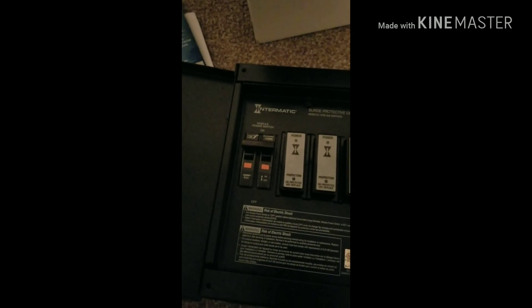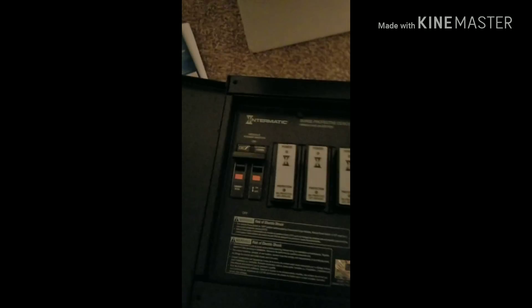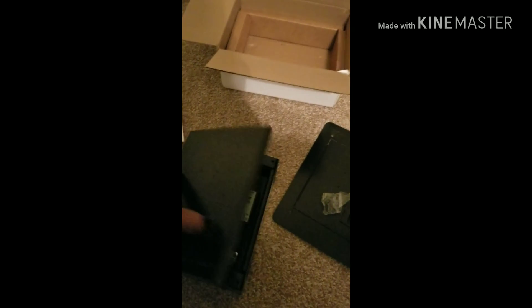I'm not going to try to hook this up myself. I'm going to call an electrician because I don't know anything about electrical work. I'm not an electrician, so I have a buddy of mine that's going to come out and install it.